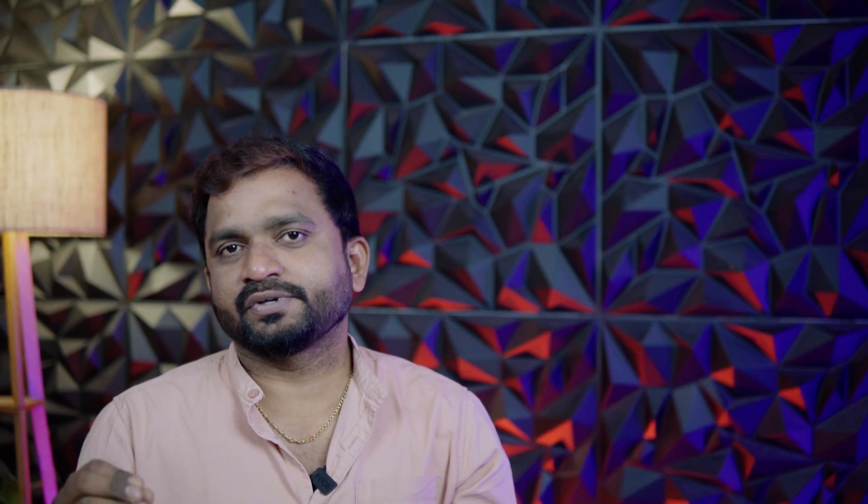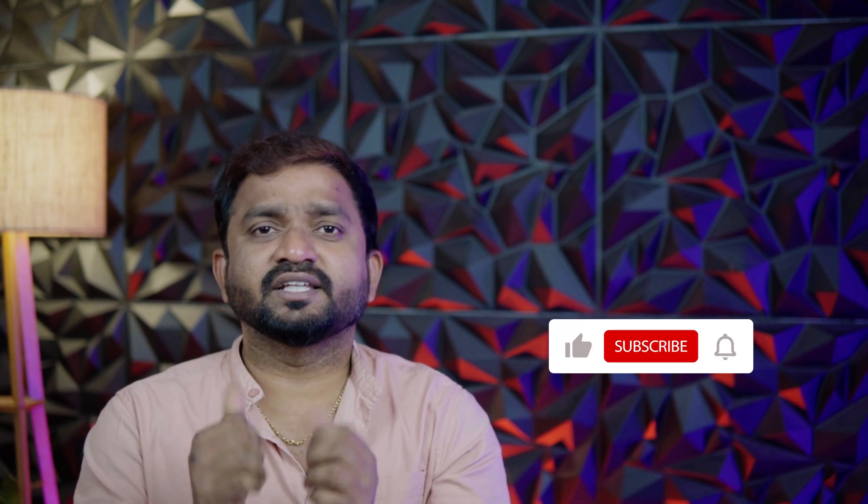I am going to talk to you about specific specifications. If you are watching the video, please like it and subscribe.